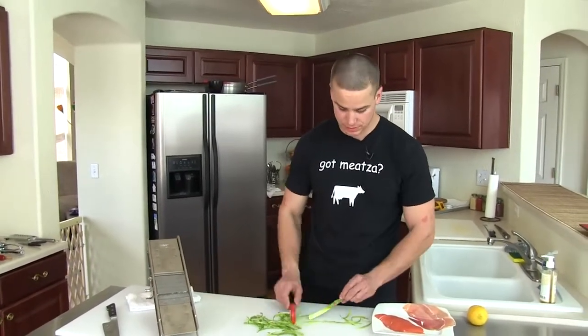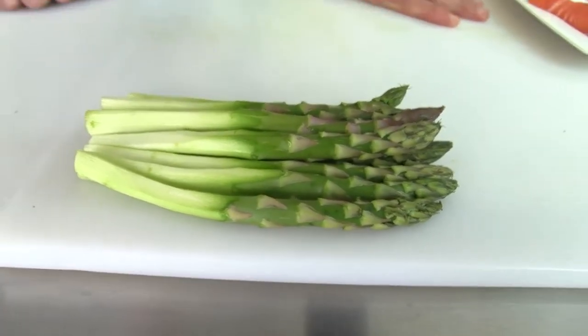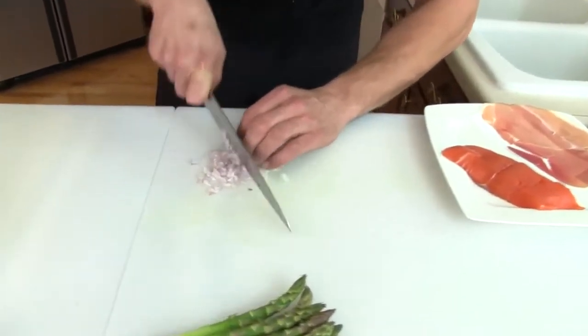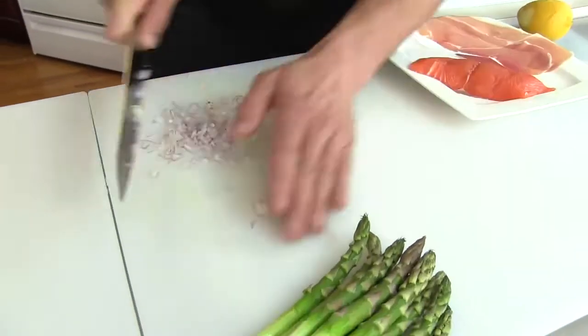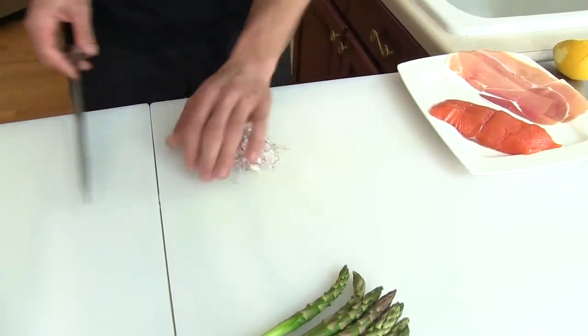So here you have it, your whittled asparagus. We're going to pair that up with some nice sweet shallots. I've got some sliced up here and I'm just going to run my knife through a couple times — a rough chop on that.